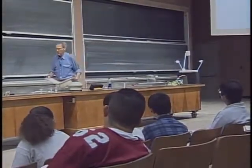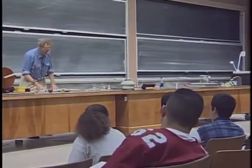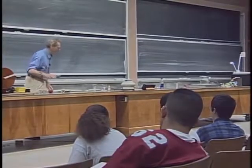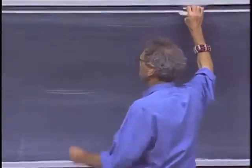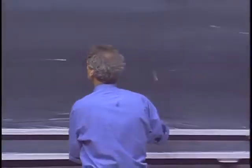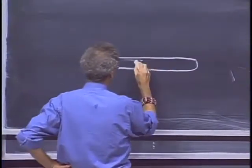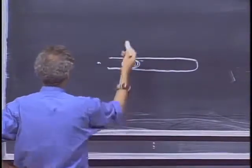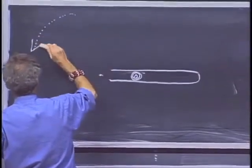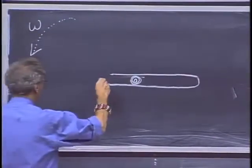Now let's look at an object that we're going to rotate. I have a glass tube that I want to rotate, and in the glass tube I have a marble. The glass tube is very smooth. I'm going to rotate it in this direction, with some angular velocity omega, about an axis perpendicular to the blackboard.